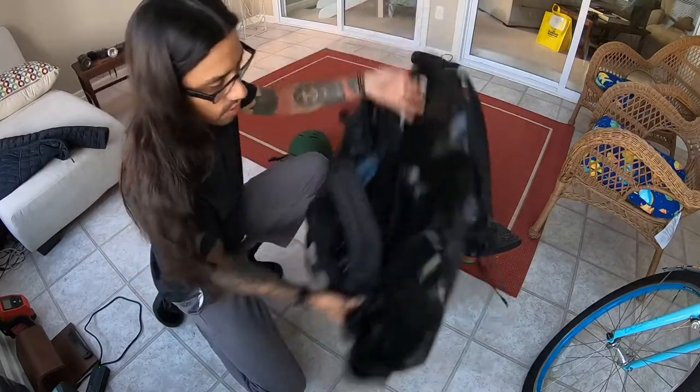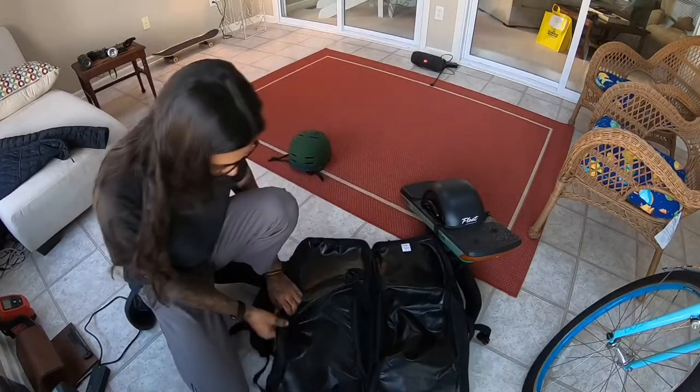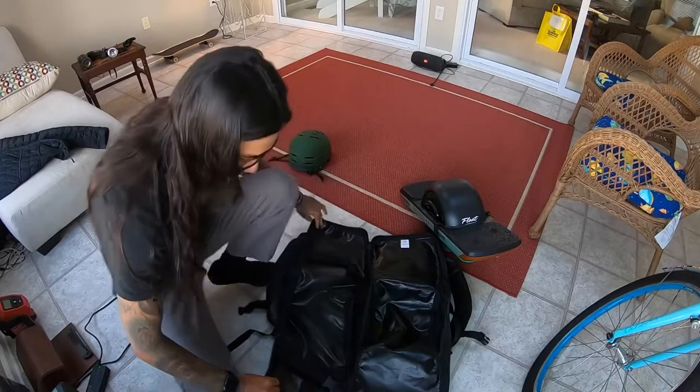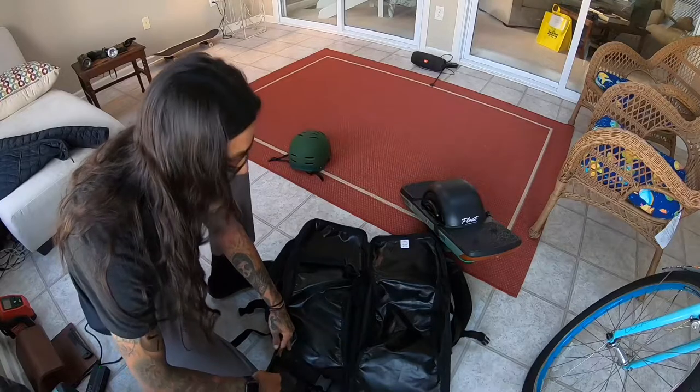The one thing I kind of wish they did with this book bag is maybe put a little bit of padding right here where it lays on your spine, because I'll show you guys later where it lays a little bit on my lower spine — maybe on my elbow a little bit too.